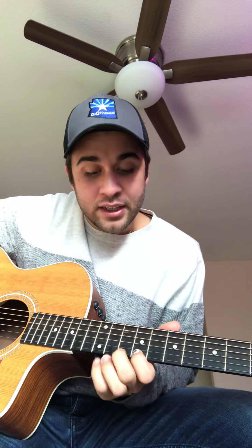The twelfth fret — counting one, two, three, four, five, six, seven, eight, nine, ten, eleven, twelve. That's going to be an E note on the first string. The first string open is an E note, and the twelfth fret is also an E. So you're going to start there with your pinky, and then play twelve, eleven, ten, nine — the ninth fret on that first string. This is how you build box one.